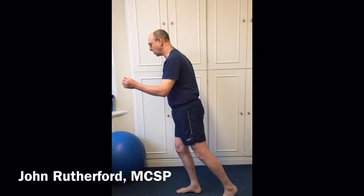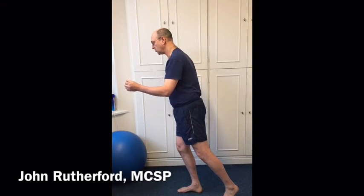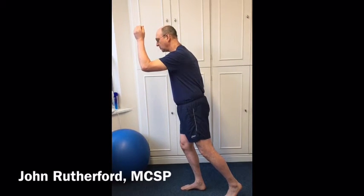Arm positions like this — 90 degree elbow bend — and ideally we make sure that the hand doesn't drop below the position of the hip or go further up above the height of the shoulder.